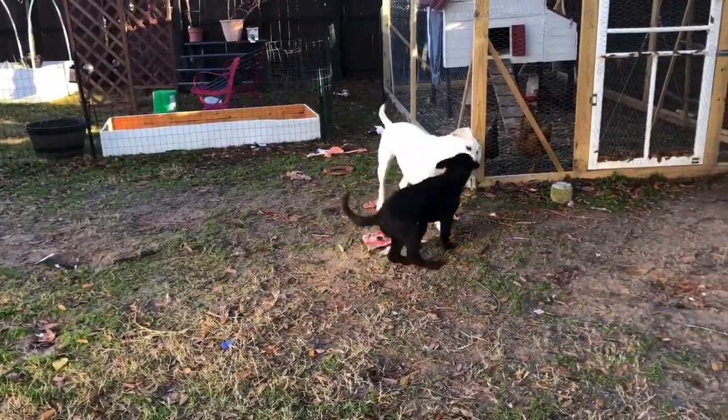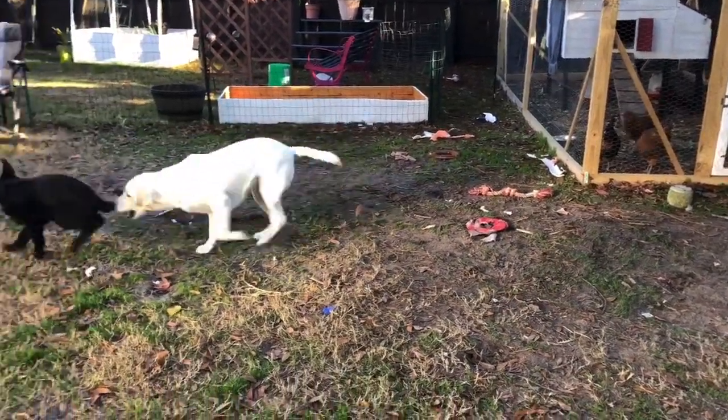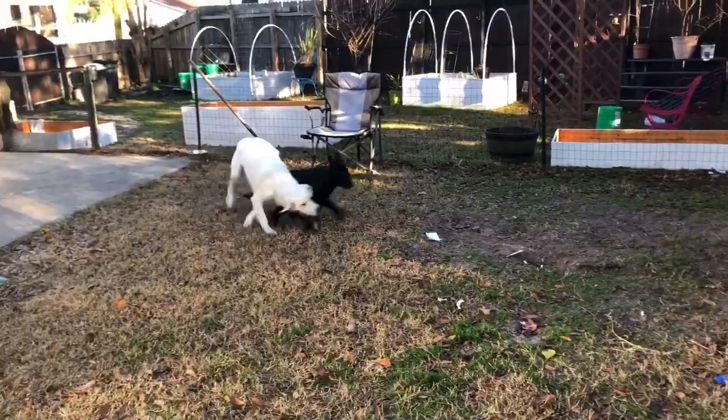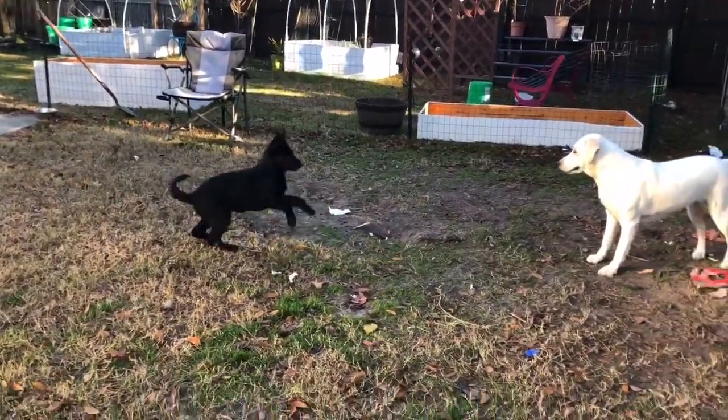Look at my yard — it's a mess. The dogs have torn it up. As always, if you haven't subscribed, please subscribe, hit the bell for notifications, and we will see you on the next video. Thank you.